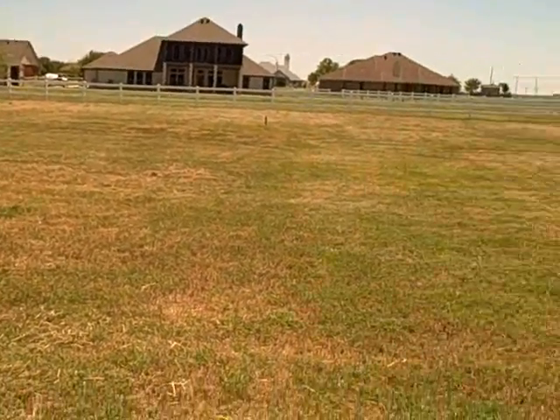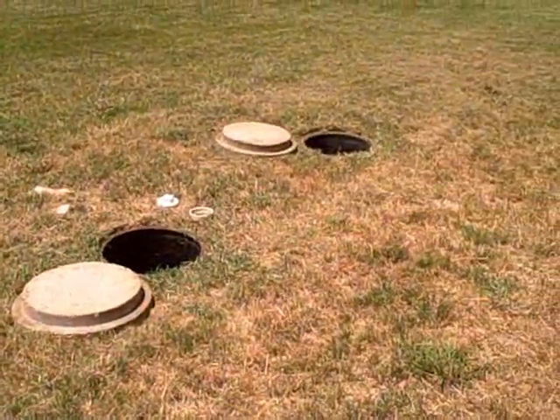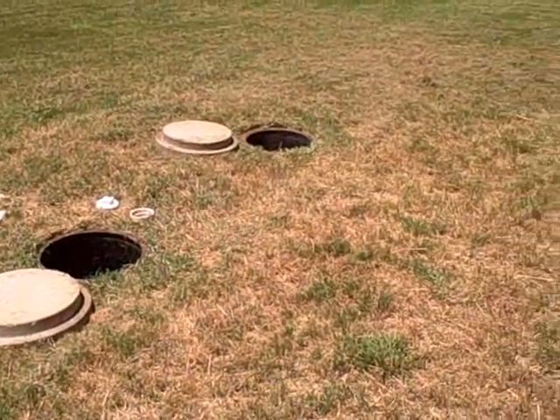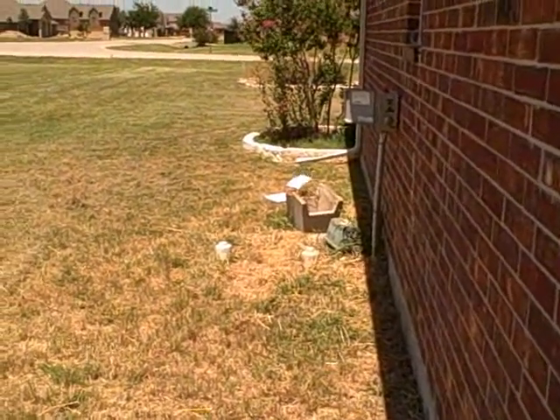Although the system is a good system in that it's performing today, it does have some deficiencies that need to be reported back to the client so we can get these things taken care of before they move in, so they have a good working septic system.